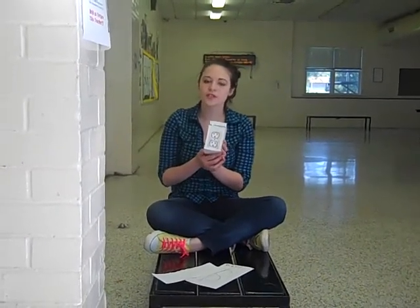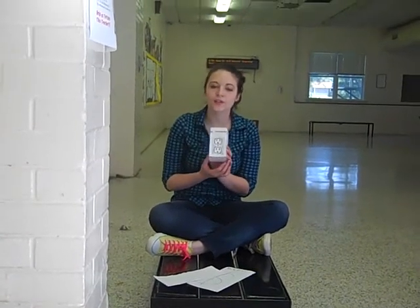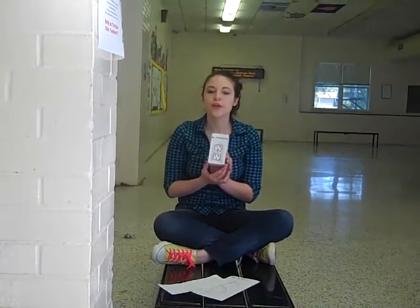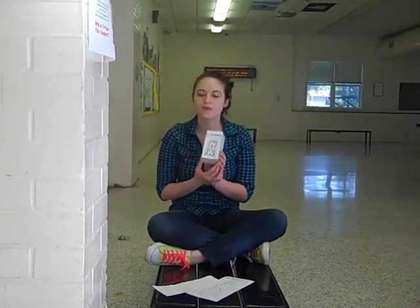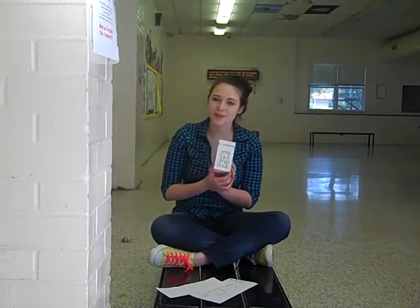Usually, a matter converter of this caliber would cost thousands of dollars and would wear out after just a few years. But we're so sure you'll love Mr. Converter that we'll send you a Mr. Converter for only four easy payments of $29.99. That's right, just four easy payments of $29.99.